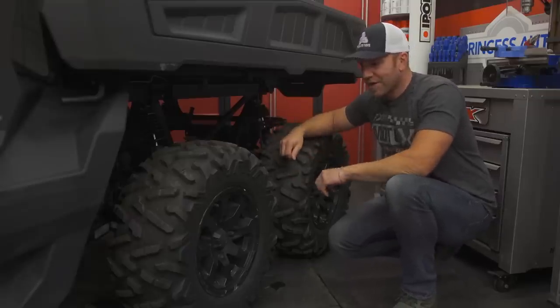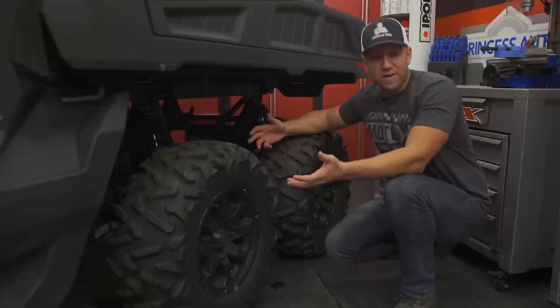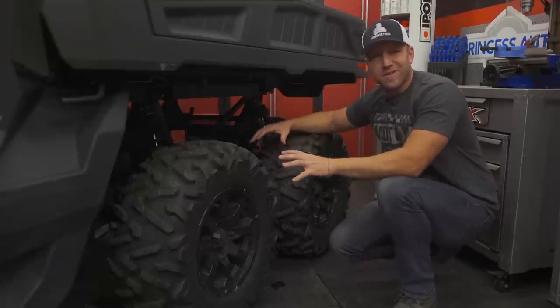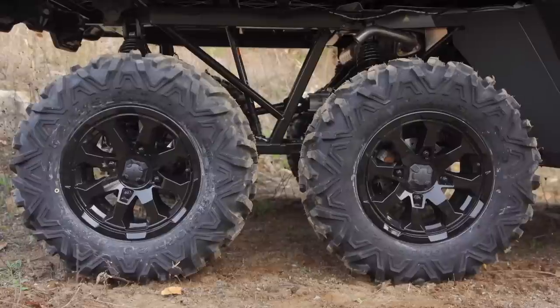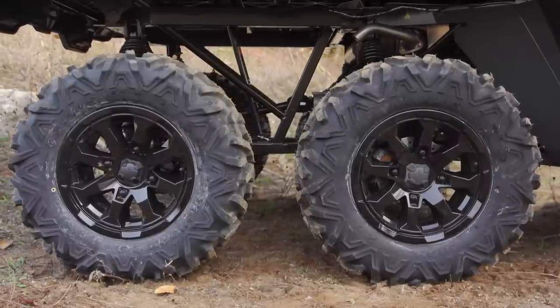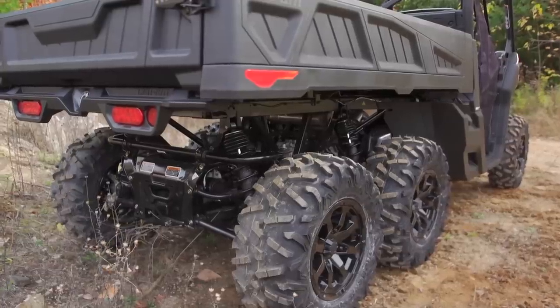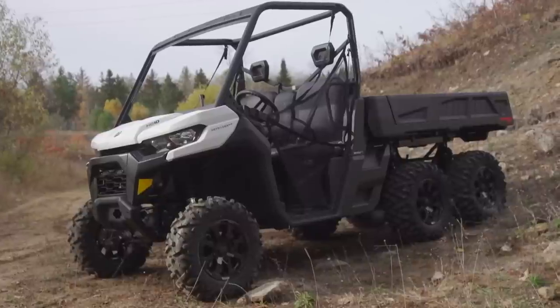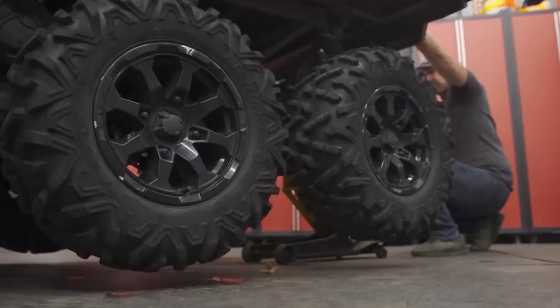Right up front I have to address the wheels and tires. On a typical side-by-side you only have to be concerned about the bodywork and clearance to it, but with the Defender 6x6 we have a full second set of wheels to contend with. We just don't want the rear tires to touch each other — that'll cause real issues quickly. The stock tires on the 6x6 are 27 inches, and we can handily go to 29 without much concern, as each tire is only moving one inch closer to the other. The tires we chose are the Trail Troopers from Kimpex at 29 inches by 9 inches wide.